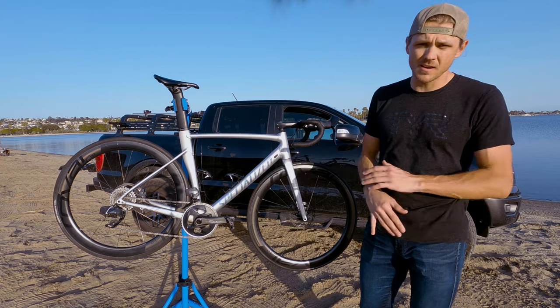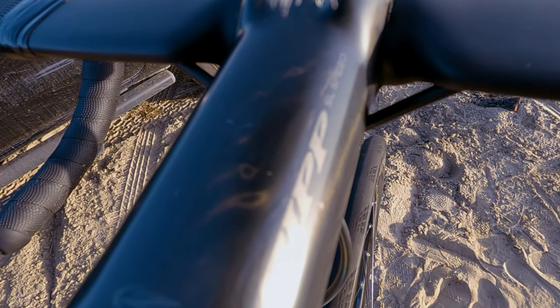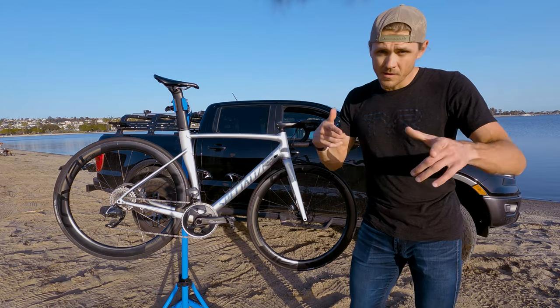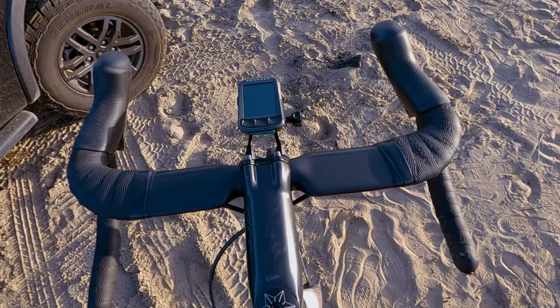The stem is absolutely gorgeous — this is the Zipp SL Speed stem. The pattern overlay is amazing; I really like the carbon weave look on top of it. It is a 120 millimeter stem. I probably could go 130, but I've got a good amount of reach with my bars.